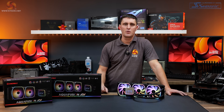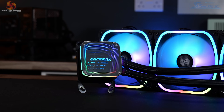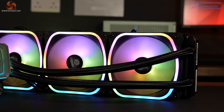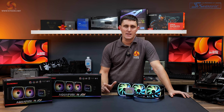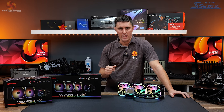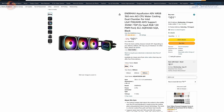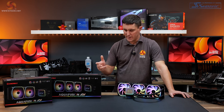The Enermax Aquafusion ADV series has been around for a while — released somewhere around September last year. It's available in 120, 240, and 360mm versions, all coming with RGB lighting and the infinity mirror design to the CPU block. The series is available in the US and across parts of Europe. It's difficult to get hold of currently in the UK, but Enermax is working on securing a UK supplier. UK buyers should be able to find it on Amazon DE, though it's not available at places like OCUK or Scan.